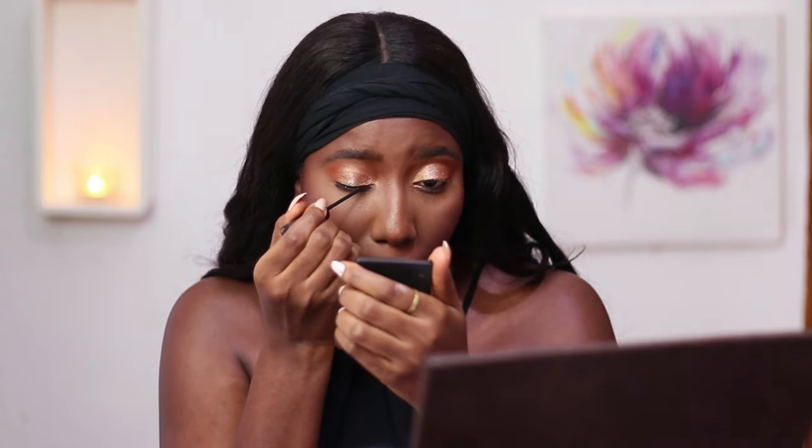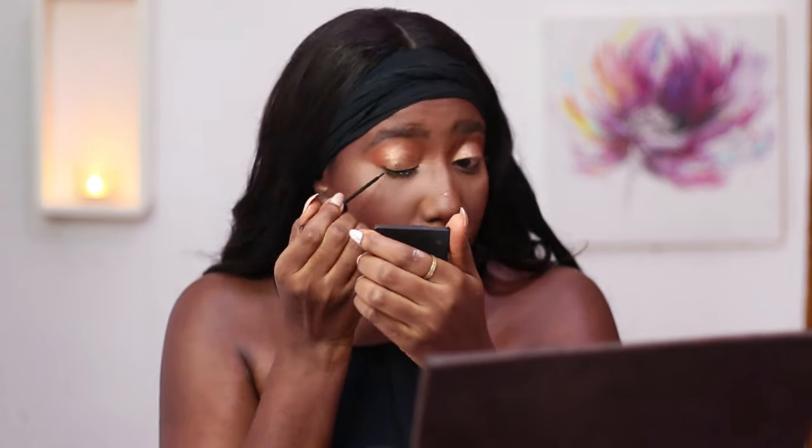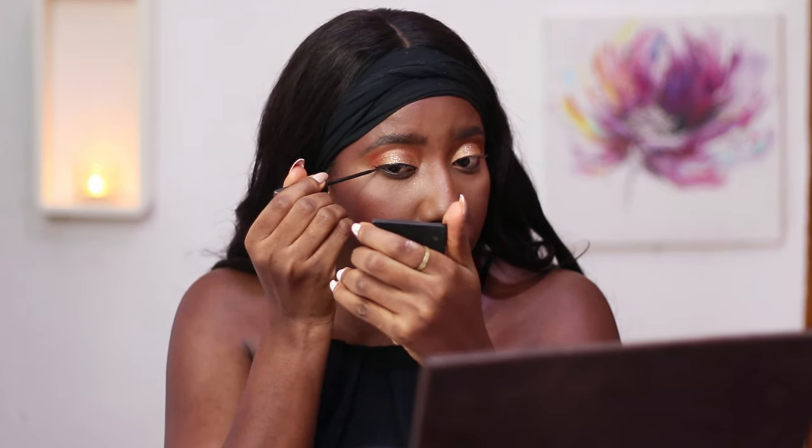To line my eyes I'll be using the Italia Deluxe liquid eyeliner. I know I said in my previous video that liquid eyeliner is a devil — it still is, it's still your enemy — but I feel like it's working out right now.